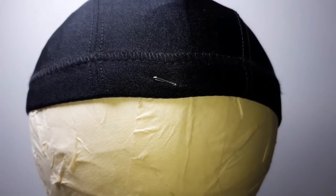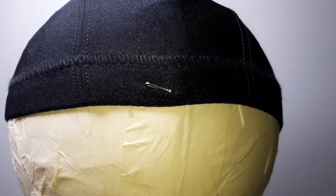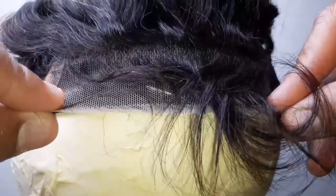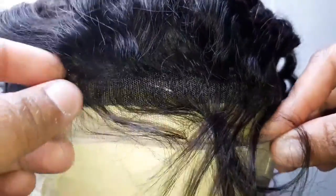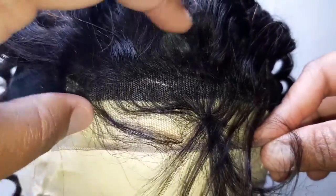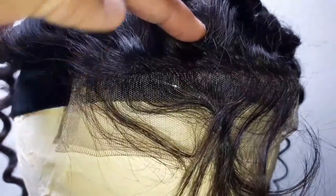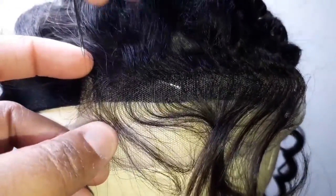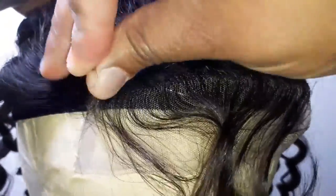Alright, let's get into this. We've secured the wig cap with our t-pins. T-pins are used to secure the wig cap and wigs and hair pieces. This is a lace closure hair piece — it comes in different sizes and lengths. I'm just trying to make sure I secure this and position it correctly so that there are no gaps and it stays in place as I work on it.